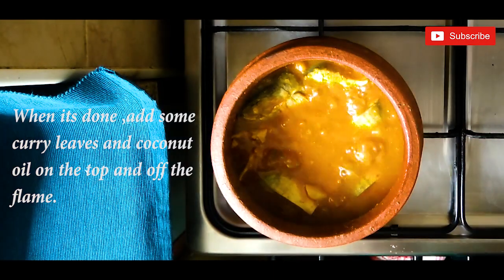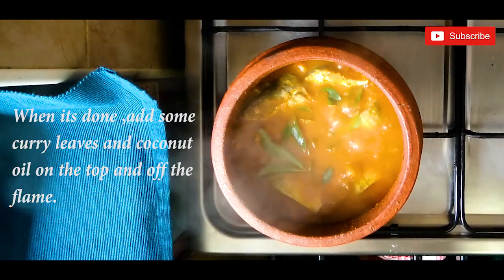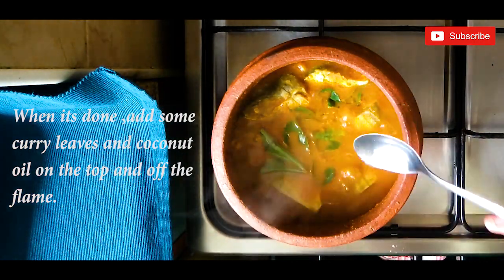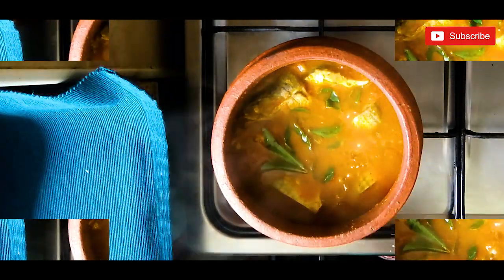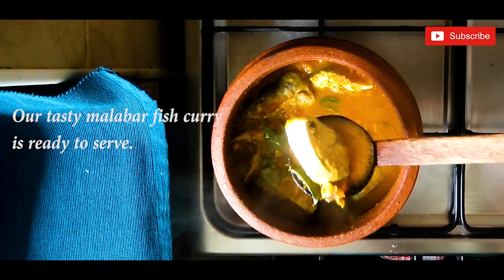When it is done, add some curry leaves and coconut oil on the top and turn off the flame. Our tasty Malabar fish curry is ready to serve.